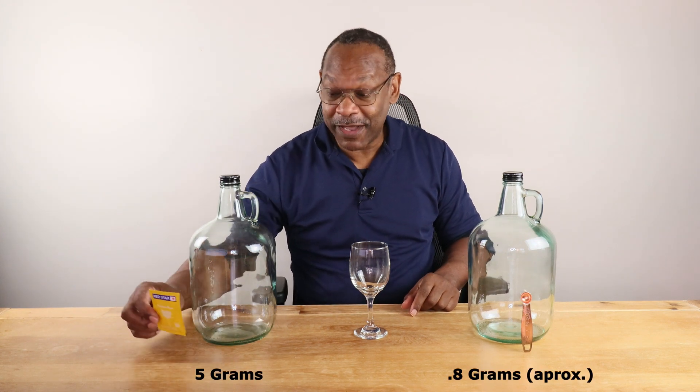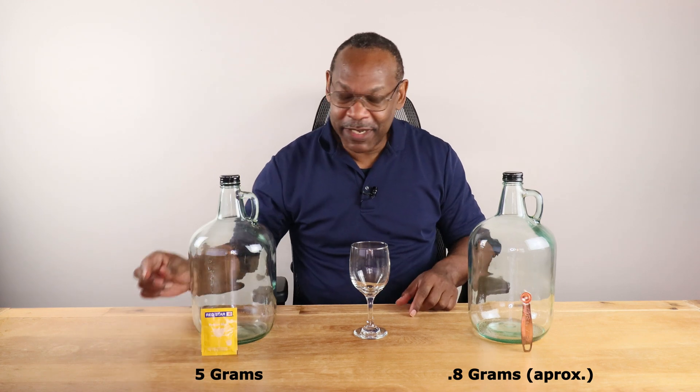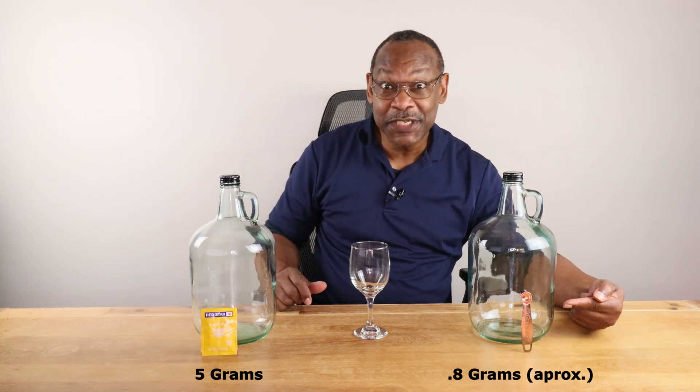In this video I'm going to do a very simple experiment. We're going to find out if one packet of wine yeast, which is supposed to be good for five gallons of wine, is going to ferment any faster than a quarter of a teaspoon of wine yeast in one-gallon containers of juice. We're going to find out which ferments faster over a two-week period. Hi, I'm Charles and welcome to DIY Fermentation, your DIY fermentation definition on a shoestring budget.